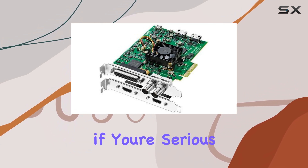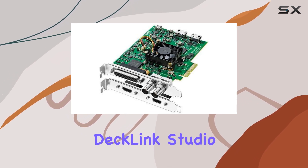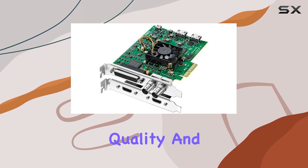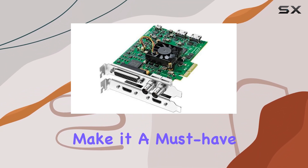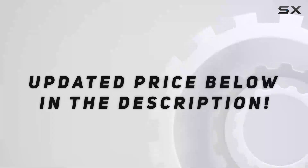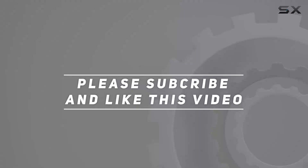Overall, if you're serious about analog video and audio capture, the Blackmagic Design DeckLink Studio 4K is hard to beat. Its combination of versatility, quality, and ease of use make it a must-have tool for any enthusiast or professional. Check out the video description for an updated price, and thank you for watching.